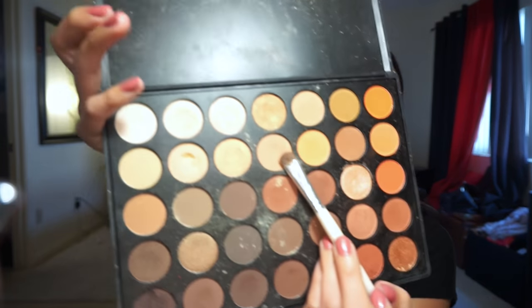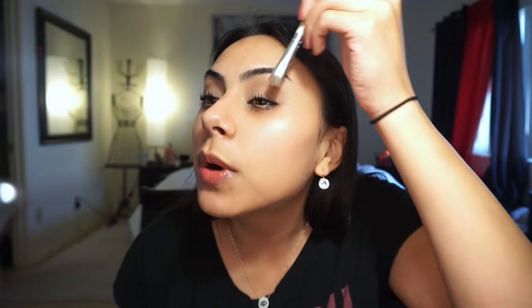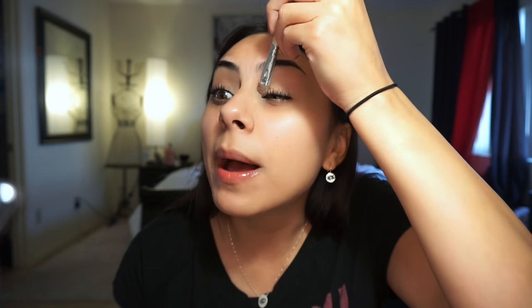I'm also going to use a bit of the Morphe palette. I don't know exactly which color yet — probably one that's close to my skin tone — just to make the gold really pop. A good tip: if you want gold or any shimmery color to really pop, wet your brush a little and then dab it on. That will make the color a lot brighter and the shimmer will stand out.